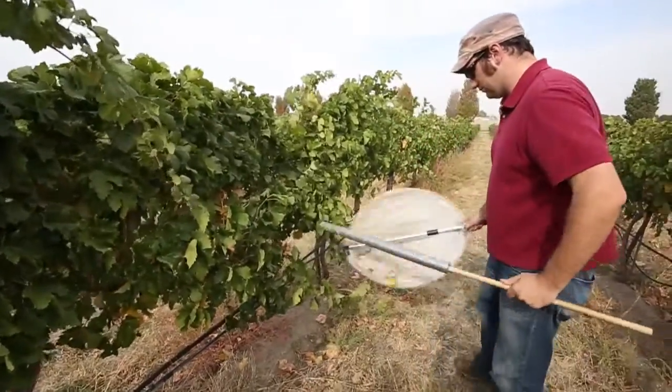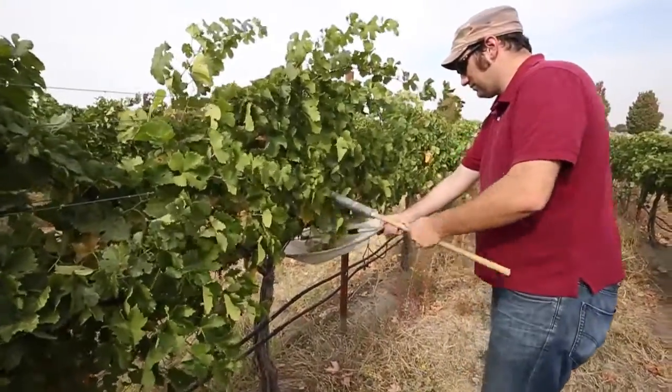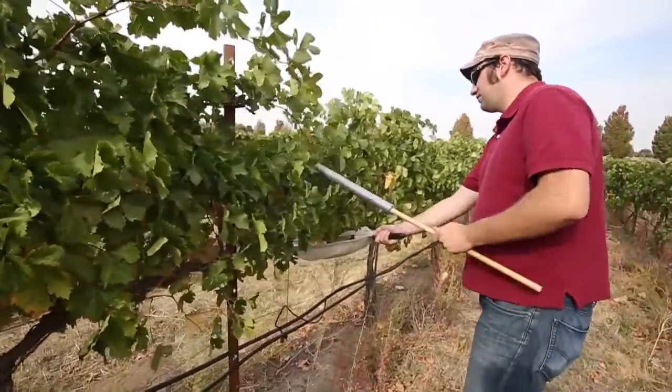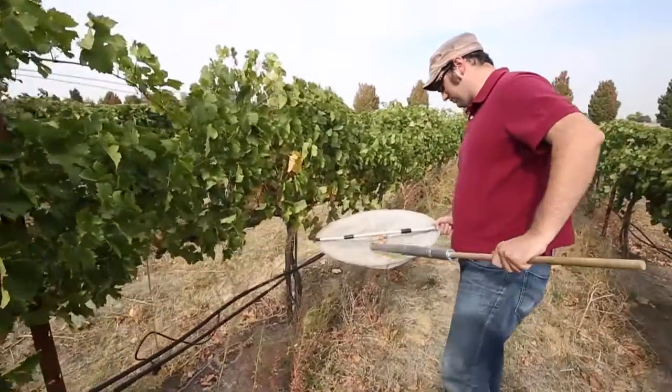Basically the idea is you hold the tray underneath the foliage and then tap somewhere — in this case we have handy trellis wires to do that — and you simply jar the bugs into the tray and they'll usually stick there long enough for you to take a look at them and identify what they are.